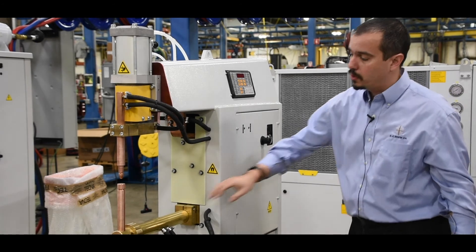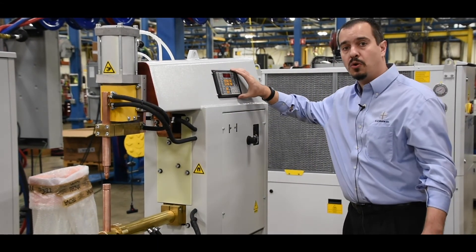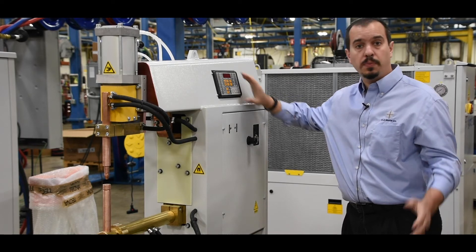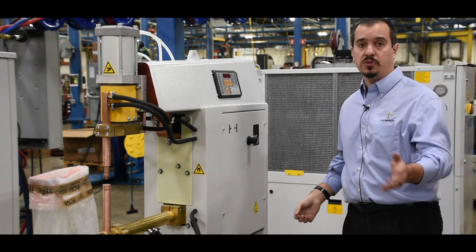The transformer, arms, electrode holders, electrodes, and the SCR in the control are all water cooled. For production, you'll need to hook up power to the unit, air, and have a source of chilled water.